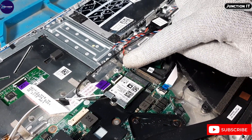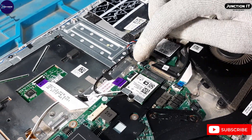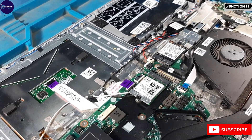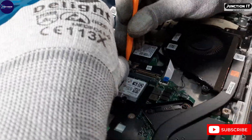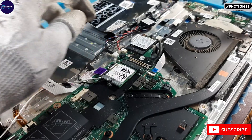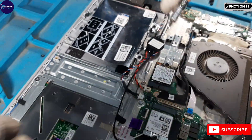This is the speaker connection — the internal speaker connection. We have disconnected the speaker connection. This is the SSD.